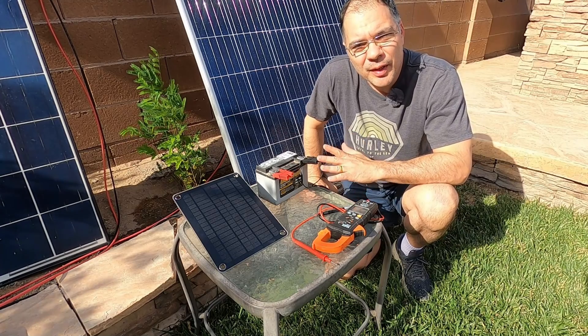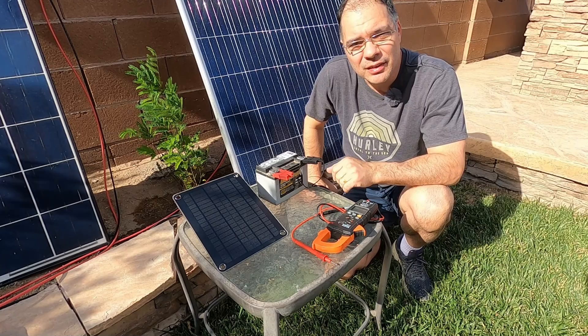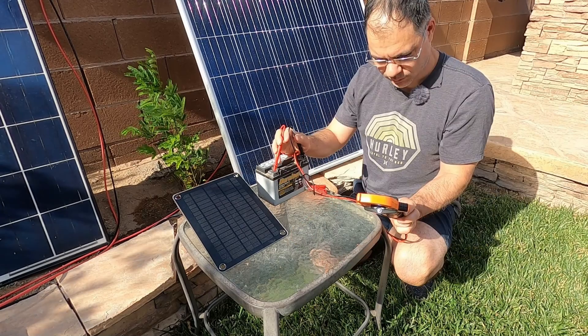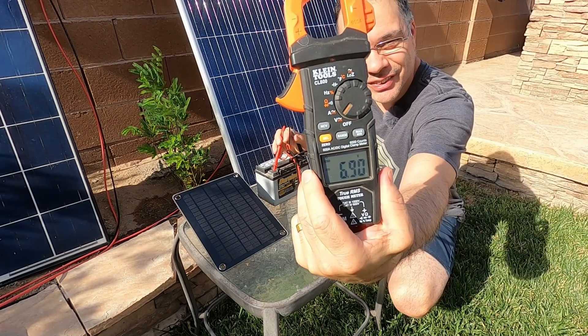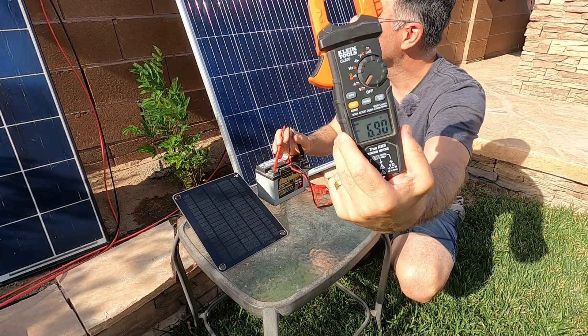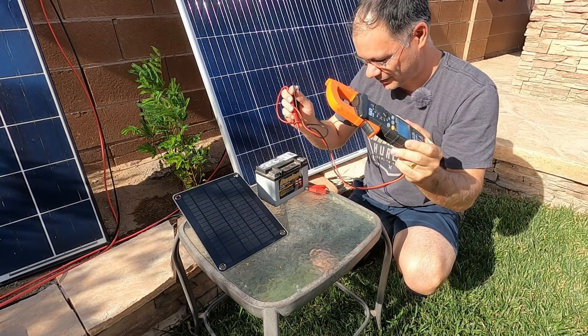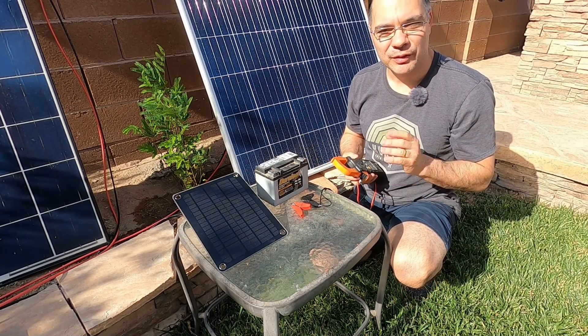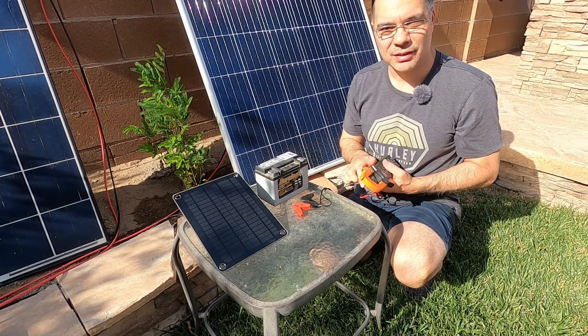It's 5 p.m. now and it's probably about all the power we're going to get out of the panel for today. Let's test the voltage — 7 volts. It actually went down. What is wrong with this thing? This is horrible. We're going to continue this tomorrow and leave the battery on the charger for the entire day, because 6 volts isn't going to do anything.